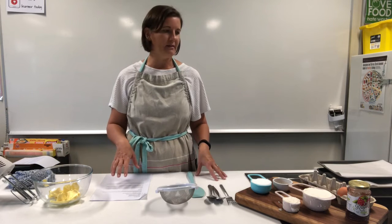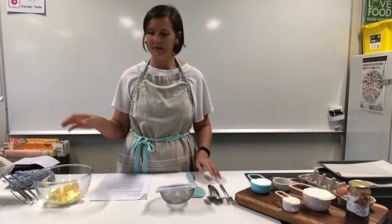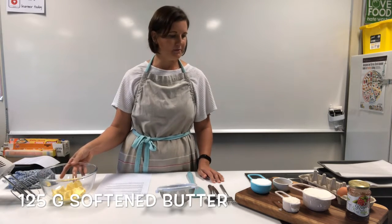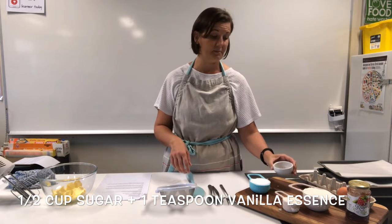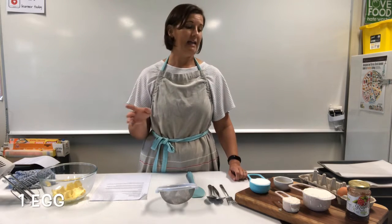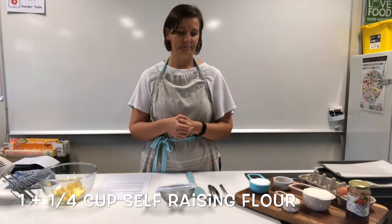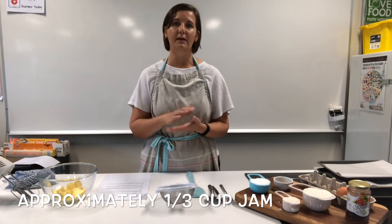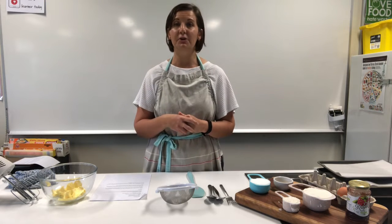We've measured out all our ingredients. We have 125 grams of soft butter in our bowl ready to be mixed with some sugar and vanilla essence — half a cup of caster sugar and a teaspoon of vanilla essence. We'll combine those with the butter until nice and creamy, then add the egg, mix that through, add a cup and a quarter of flour — sifted in nicely. Mix it all together, form our little biscuits, and put jam in the center.